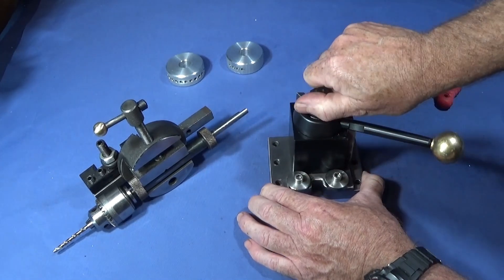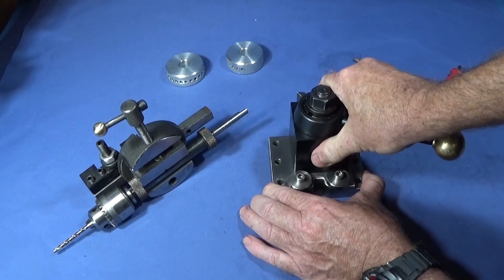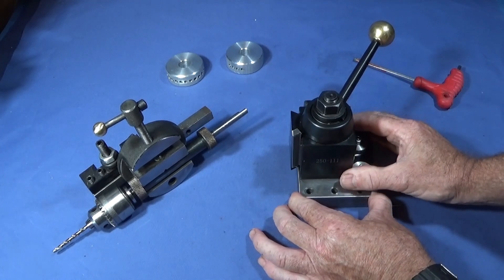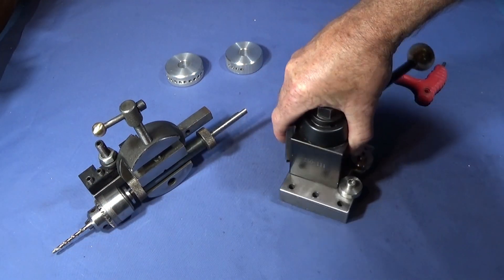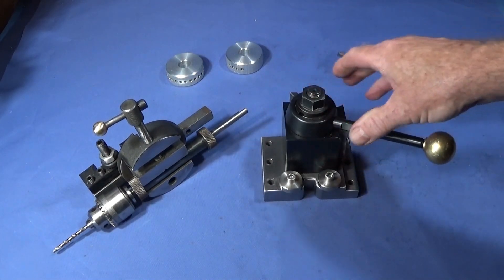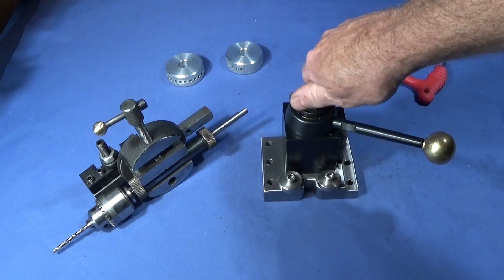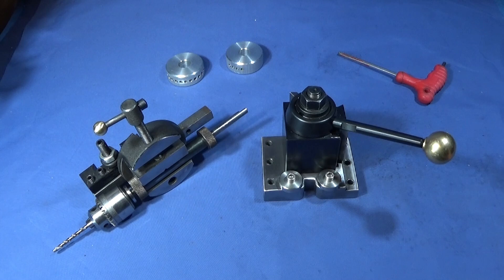Even when that nut is loosened off there's no movement whatsoever in the tool post — it's dead square on my fixture. If I do want to swivel the tool post on the block either way, I take off either spacer and obviously loosen the nut off, and you can spin it either way.